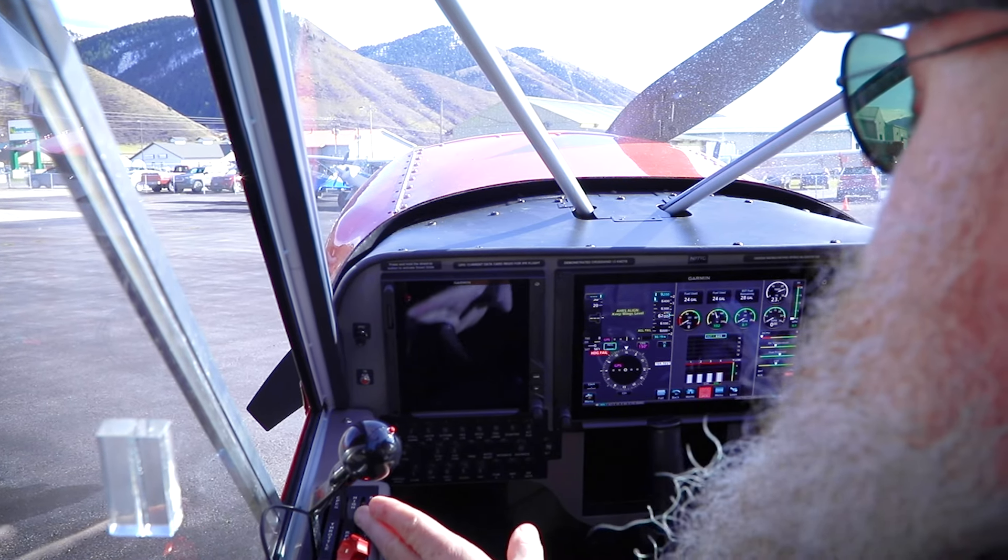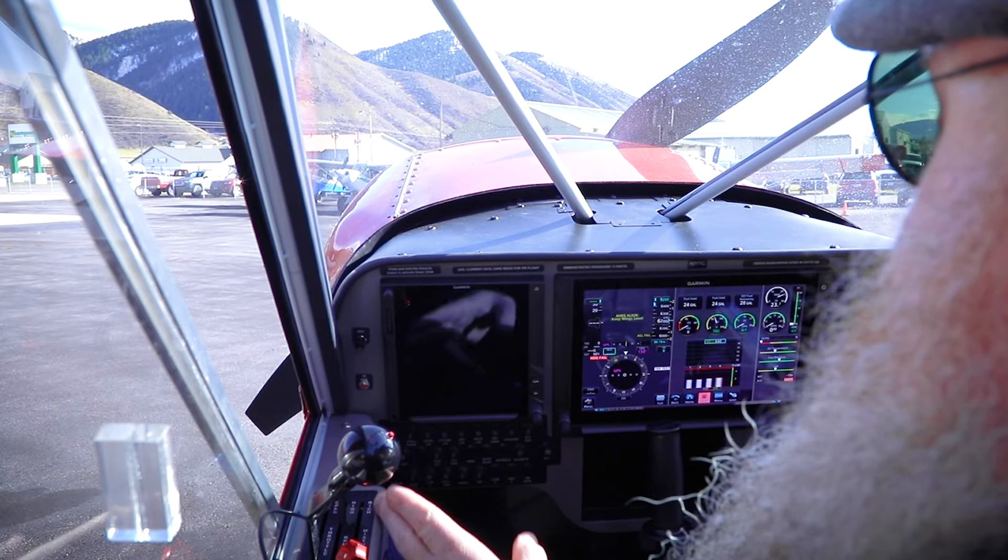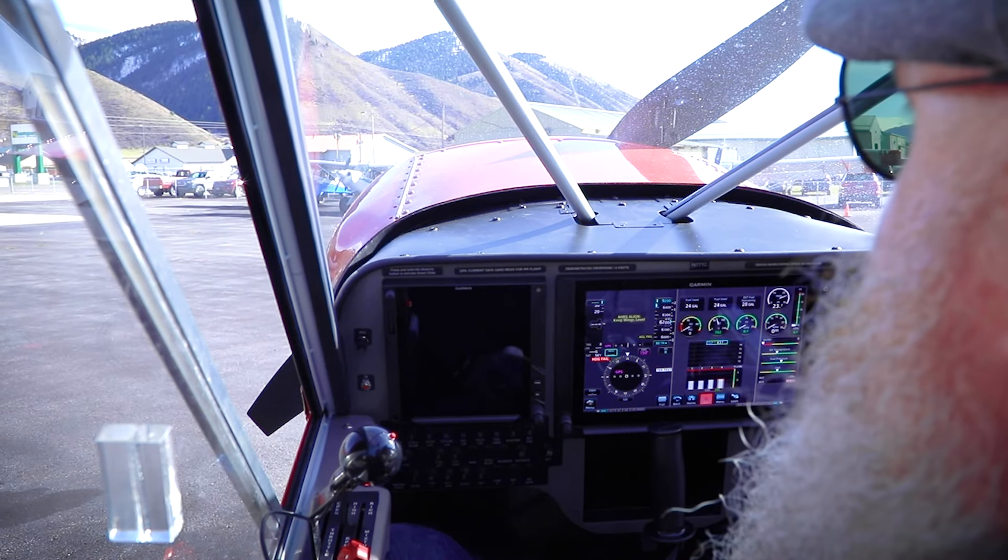As the engine starts, we'll go ahead and bring the mixture up to about the X here, or halfway between rich and lean, because we are at 6,200 feet.